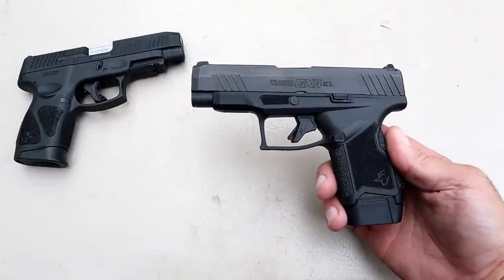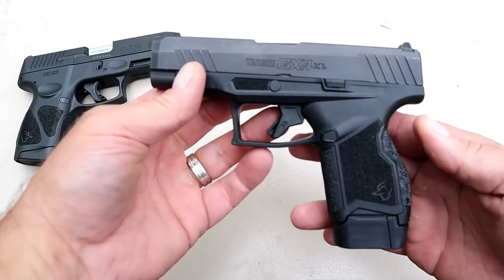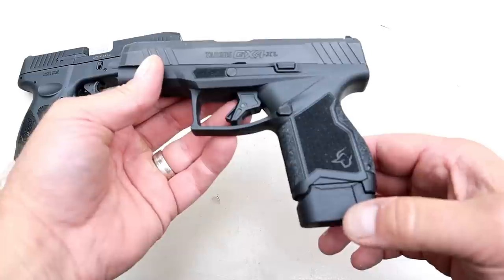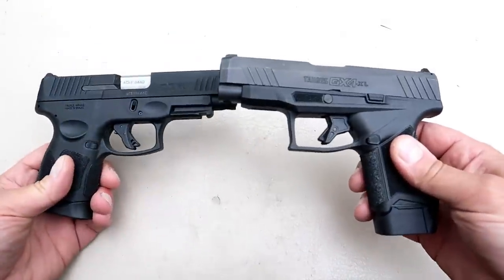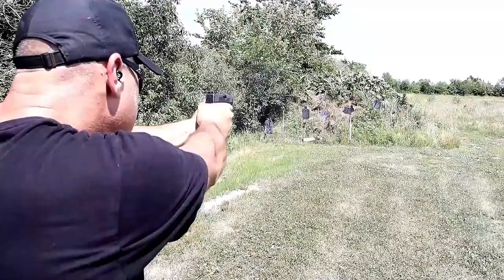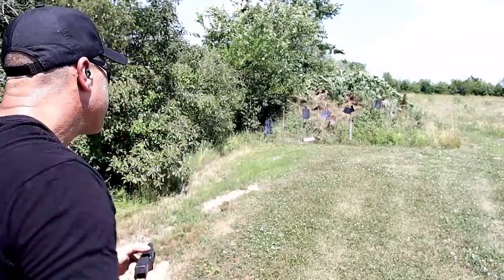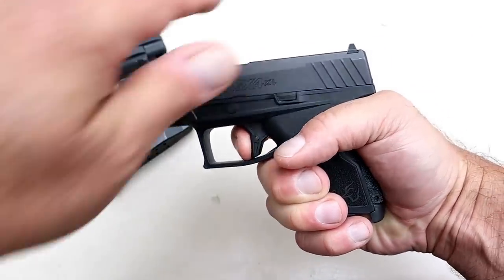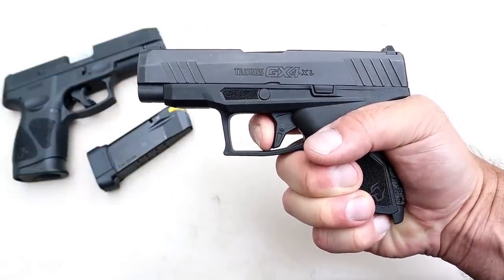Here we have the Taurus GX4XL. I think this gained as much excitement as the G3XL when it was launched just recently, beginning of the month. The grip's a little different and the mag hangs down a little bit — that's because it ships with a 12 and 13-round mag. Looking at the trigger guards, similar but a little different how this comes down. You're going to notice that the trigger is different — it has a flat trigger with a trigger bar safety. The flat trigger breaks a little heavier, about five and a quarter pounds, but when shooting you can hardly notice. I think the reset's a little bit shorter.